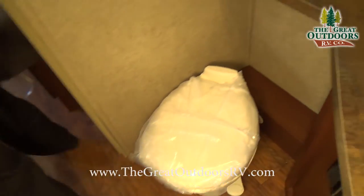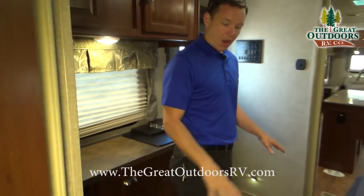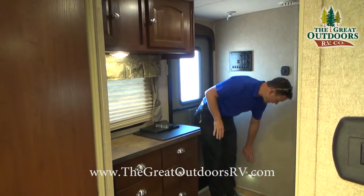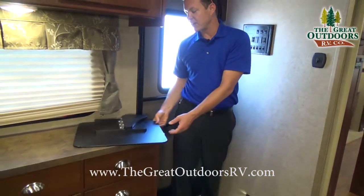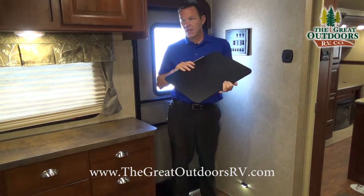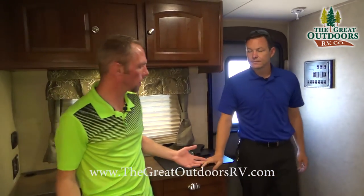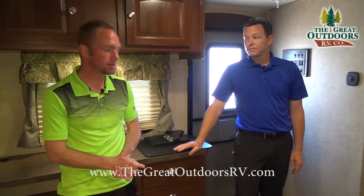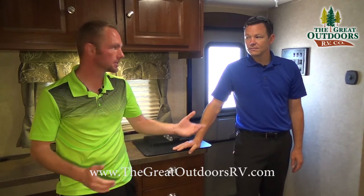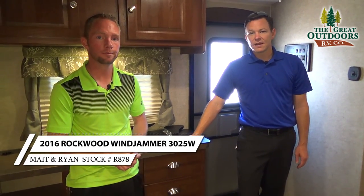Some final features: the coach has bow flooring throughout to minimize dirt, and night lights at all entry points. That covers the features of the Rockwood Windjammer 3025. Come visit us in person at The Great Outdoors. My name is Mate, my name is Ryan Specht, and we work as a team to make sure you're taken care of.